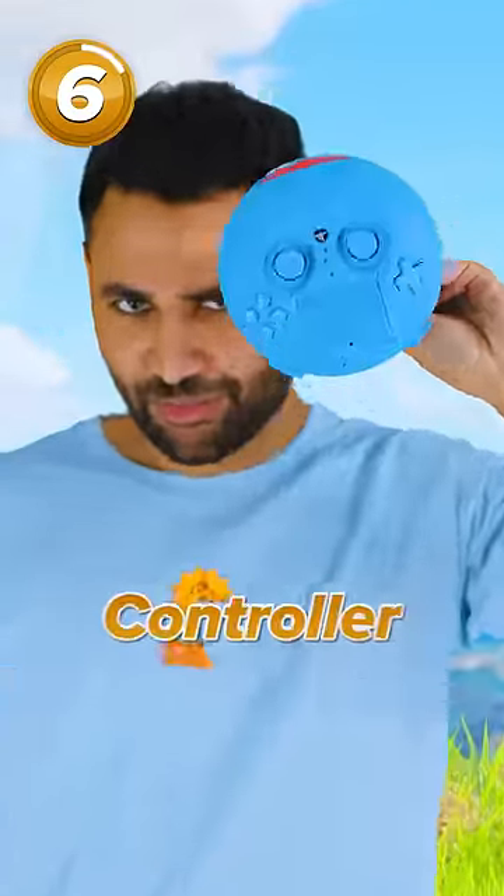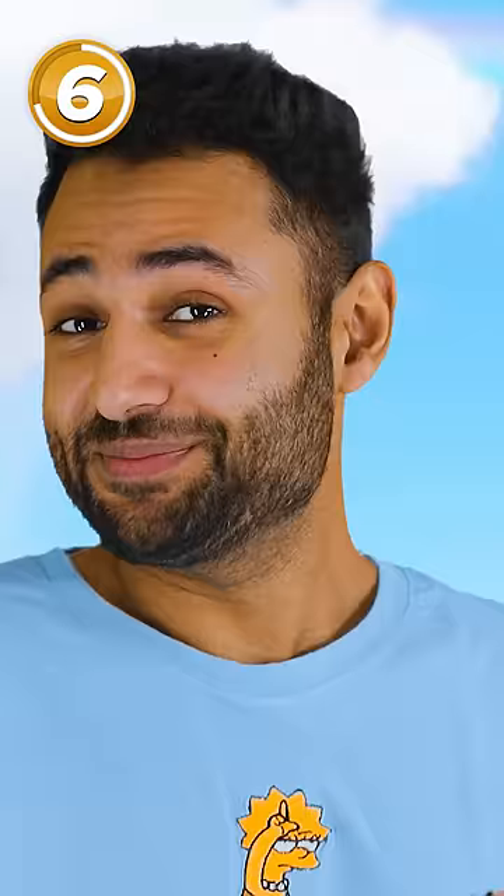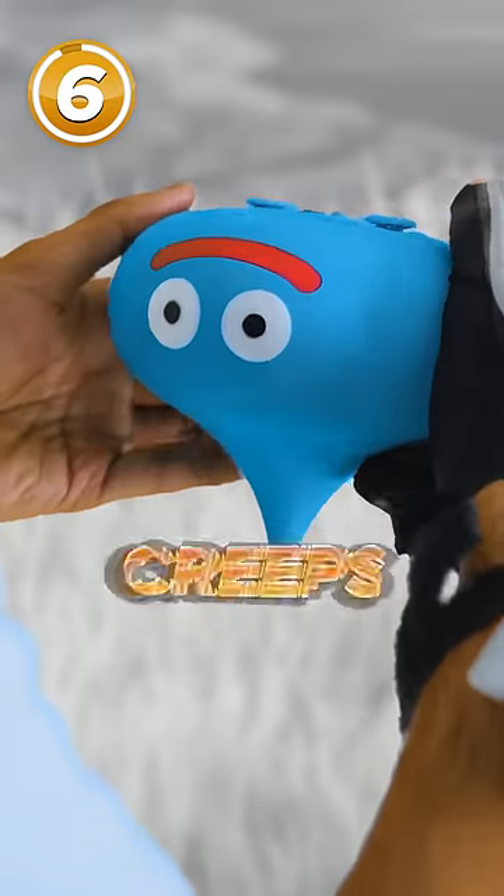The Dragon Quest Slime controller — which you would think, given it's almost a sphere, would be incredibly comfortable to hold. Well, it's not. It sucks. And its upside-down smile creeps me out.